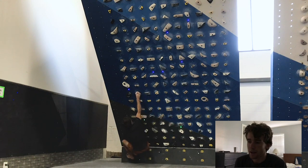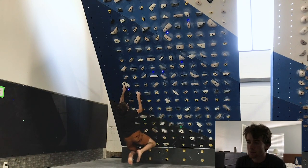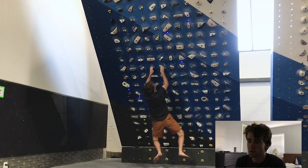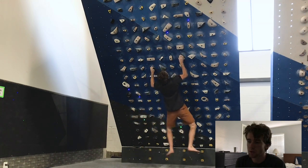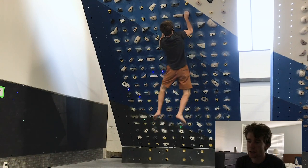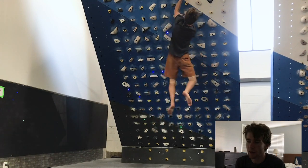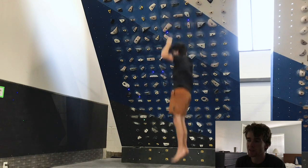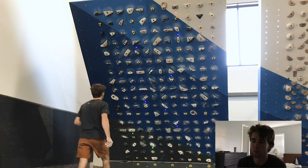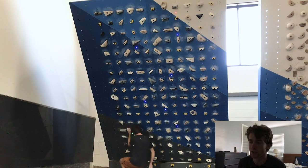Another thing is hold size — if you're trying to build finger strength you could do smaller moves on worse holds. I like campusing boulders because it's almost like climbing with a weight vest on: everything is harder but you're still getting that climbing movement in. That's going to help you be more prepared for whatever projects you have.